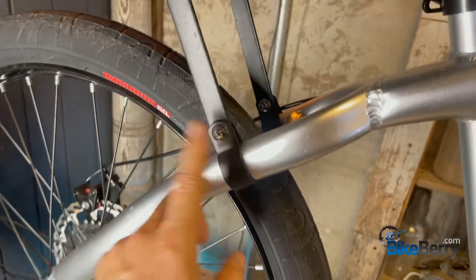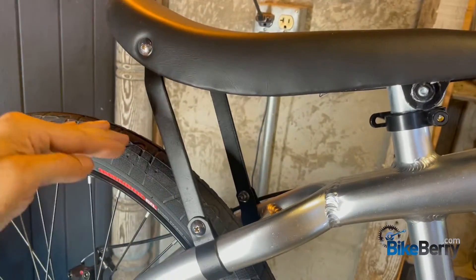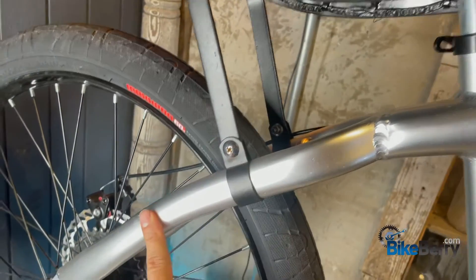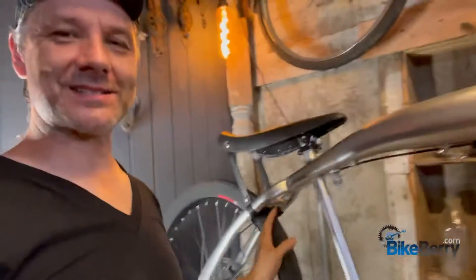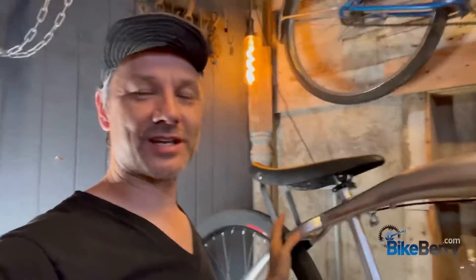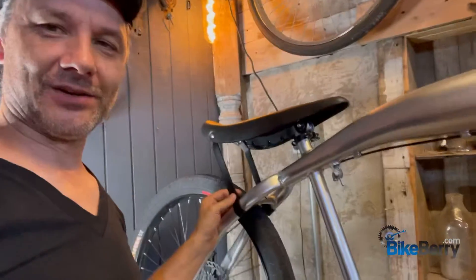One mistake I made is when I put the seat on, I like seats nice and low, so I put it down really low originally. When I went to ride it, the seat was tilted down so far that I felt like I was going to slide right off. I had to raise it up and put it pretty much like you see in the pictures on the site, at the proper level.